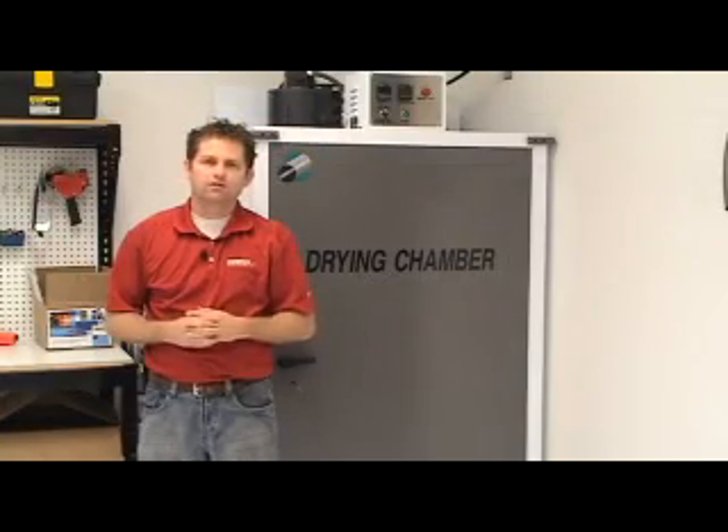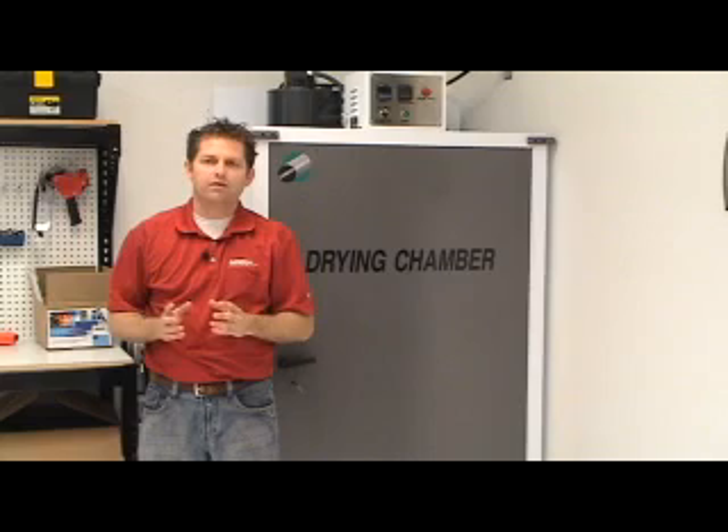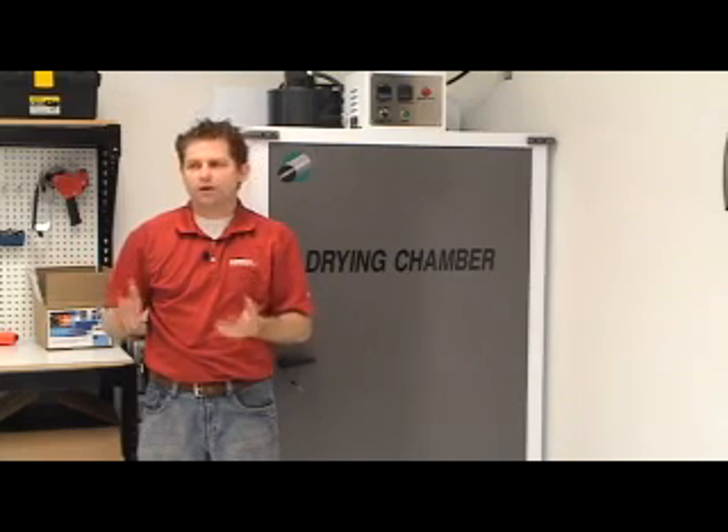I would like to thank you for watching this video. However, nothing compares to seeing this equipment first hand. I would like to invite you to come down so I can personally show you how this equipment works.